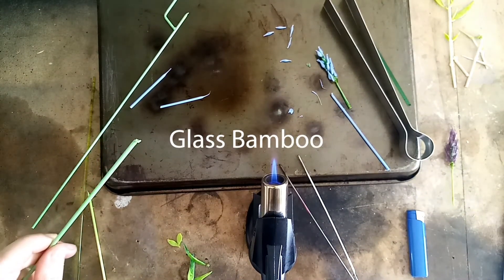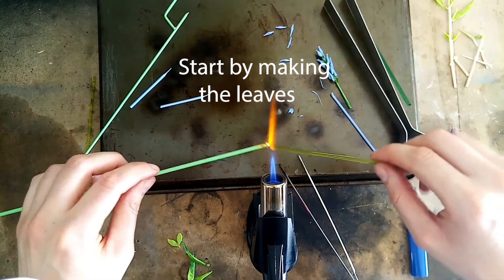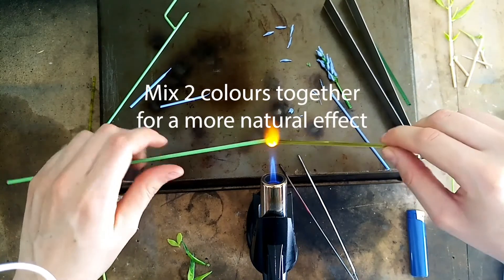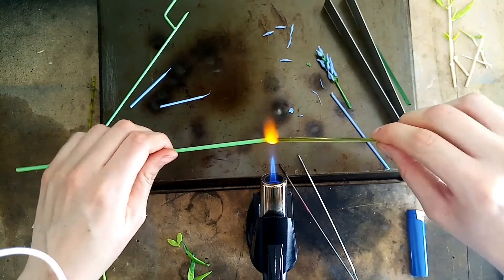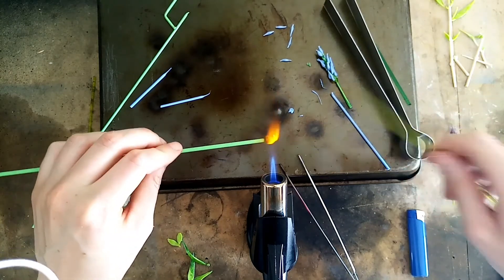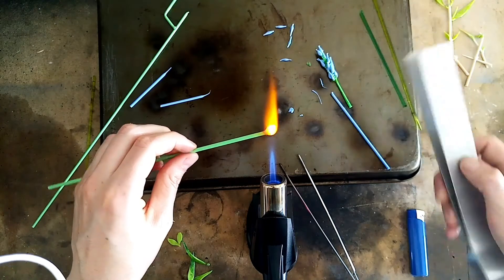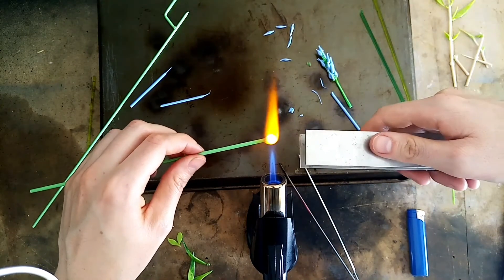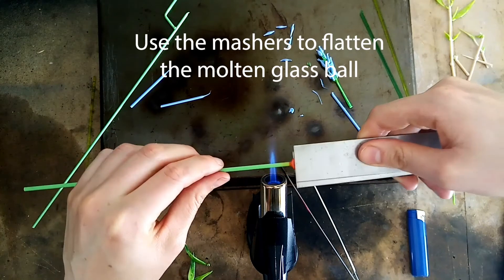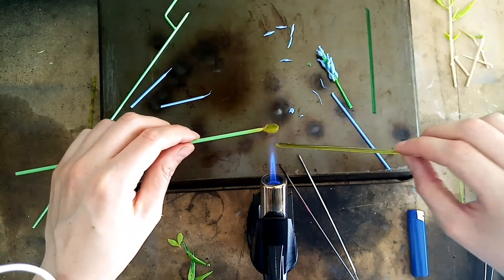I'm now going to show you how to make some bamboo. We'll start off first with the leaves. In a similar way to how we made the stem for the lavender, we're mixing two colors together. We're going to press down gently with our mashers on the glass. Now we have a flat lollipop form — we have the basis for our leaf.